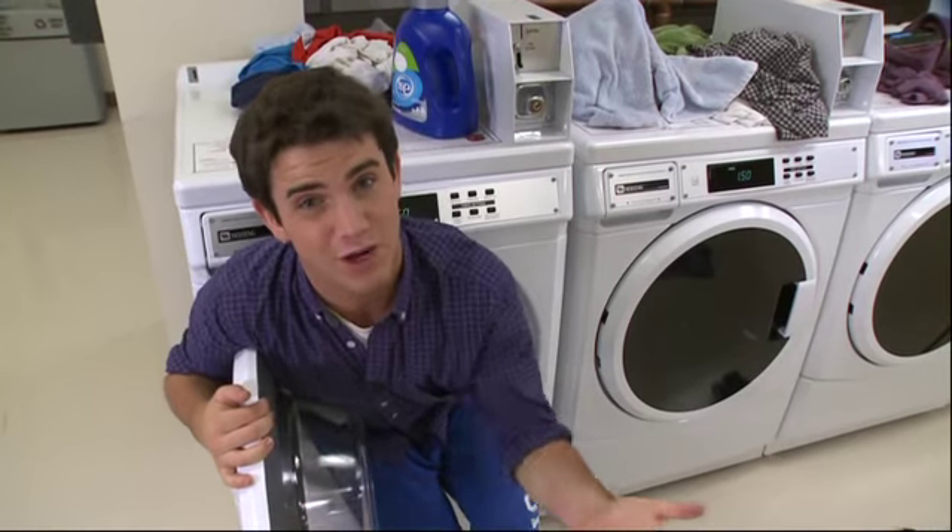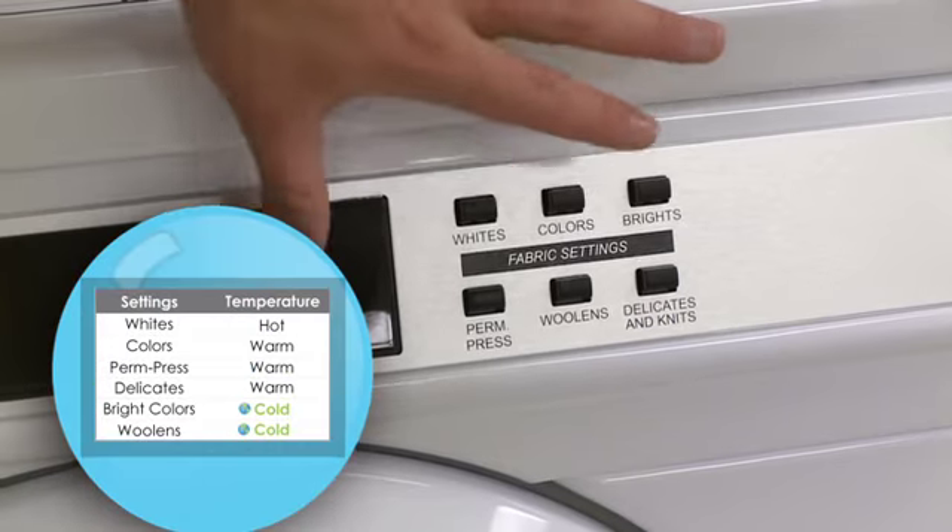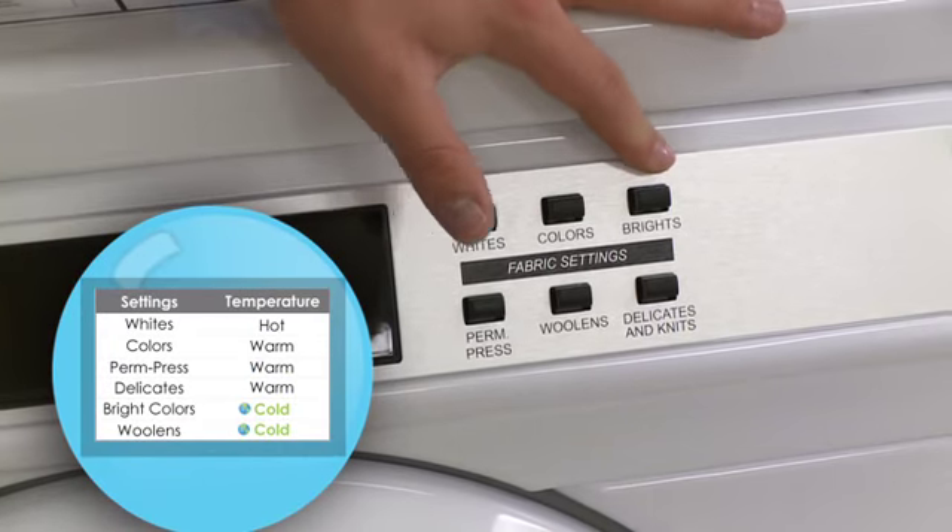Now I just have to choose the wash cycle I want. Keep in mind that if you choose woolens or brights, you're choosing cold water. And cold water uses less energy, keeps clothes from shrinking, and colors from running.